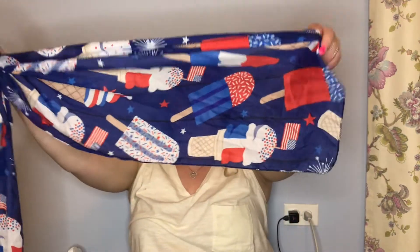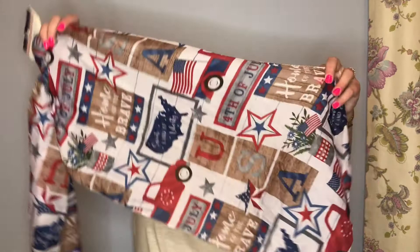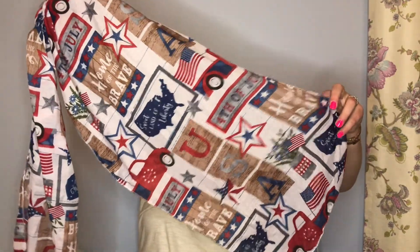Some other Fourth of July themed things at Dollar Tree are these scarves. I might not use them as scarves because it gets hot, but I like to use them on tables for decorations. This one has ice cream with flags - super cute. This one has just stars on it. The last one has a truck and says 'Sweet Land of Liberty, Home of the Brave' with little flowers - it has everything. That's the Fourth of July theme stuff I got.